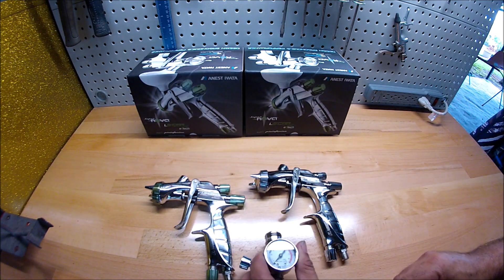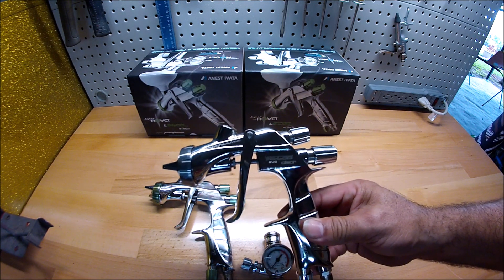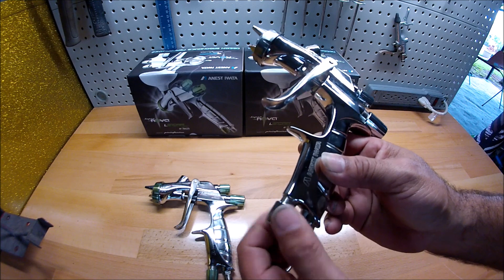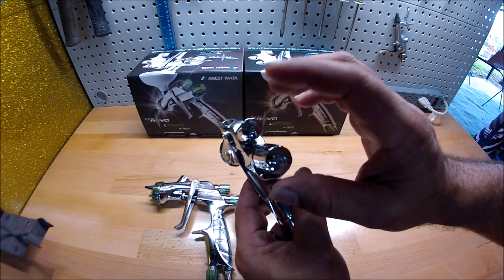Now for the WS 400 — this is the clear gun. The bottom air inlet, leave it wide open, don't move it. Now for the fluid, same thing.